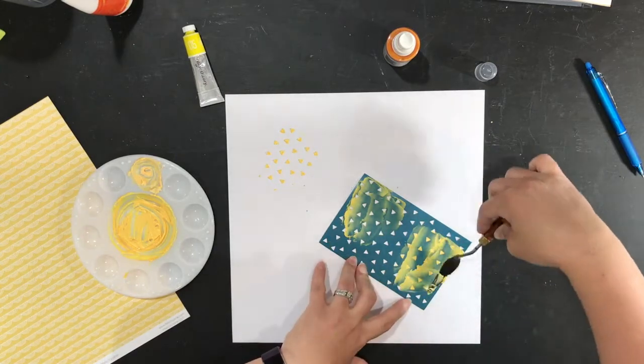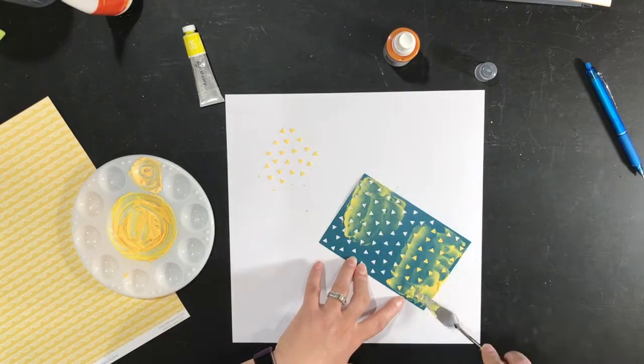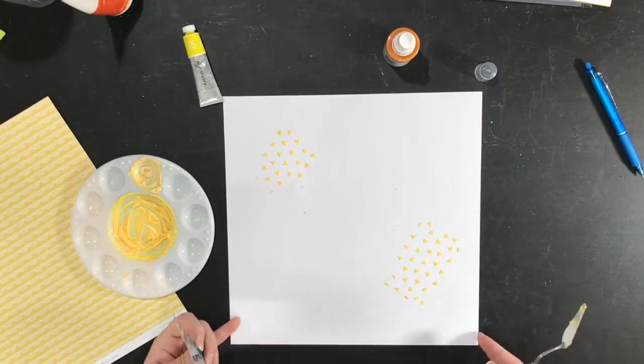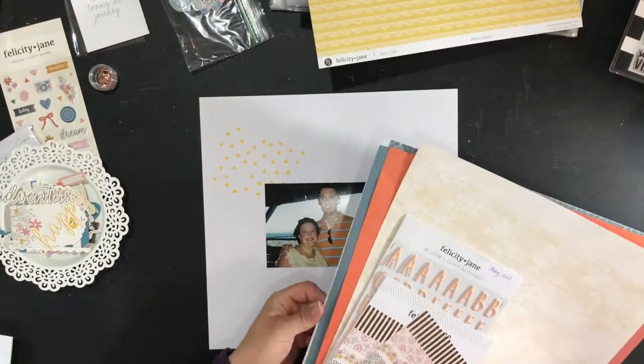I wanted some of it peeking out and then coming down the page. So I pushed the paste through the stencil and then I have to let it dry, so I'll come back in a little bit.